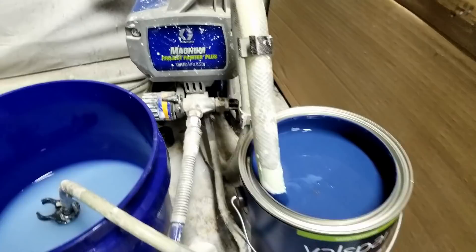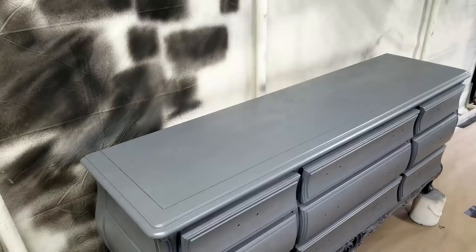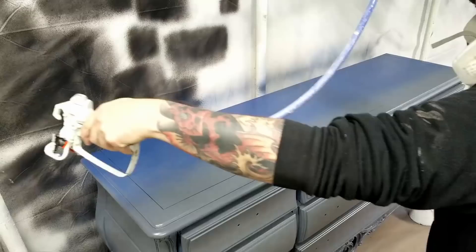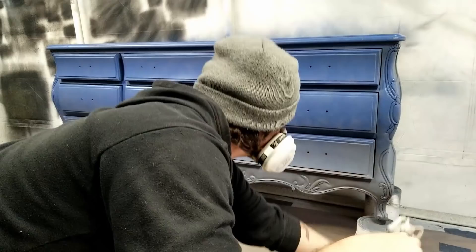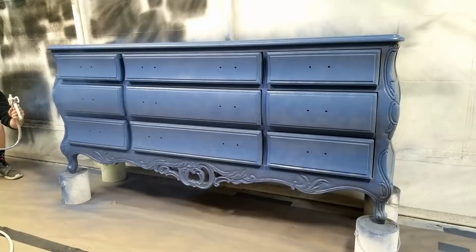I'll be spraying this blue out of my Magnum Project Painter Plus. Whenever I'm applying paint with a sprayer I like to use thin coats to make sure I don't get any runs and drips. The sprayer puts out a lot of product in a very short amount of time so it's usually safer to go lighter, as you can always apply more coats later. If you have to fix drips and runs you'll end up wasting way more time.